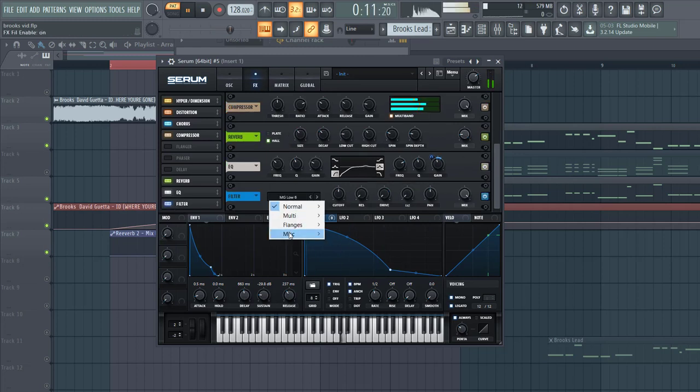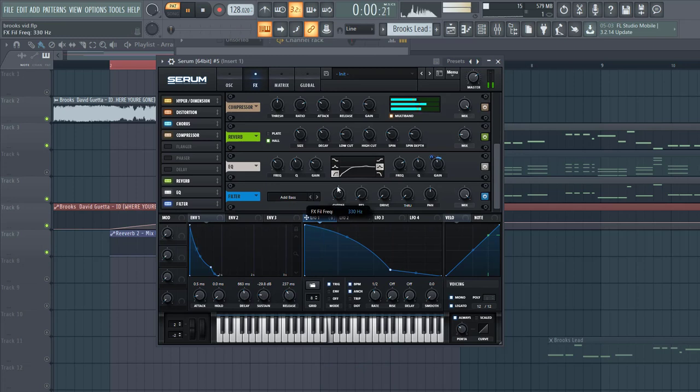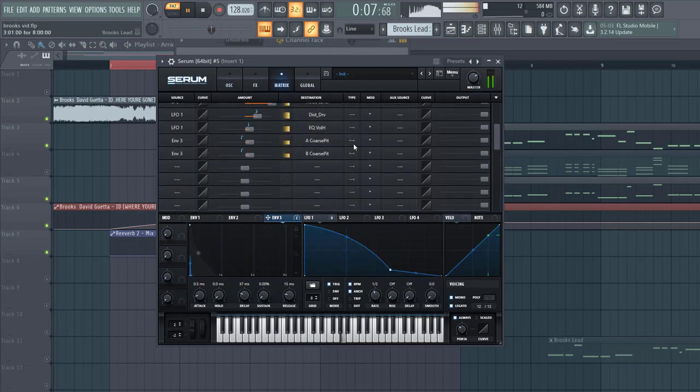Then go to the filter and select band-pass. This will control the high end a bit more. Some resonance, and then the last thing we are going to do is make it more plucky — routing M4-1 to the chorus pitch. Shape M4-3 like this in the matrix, and stack one way.